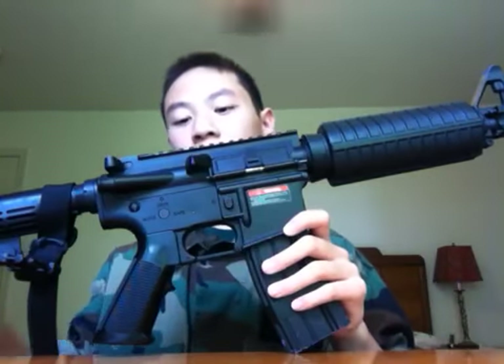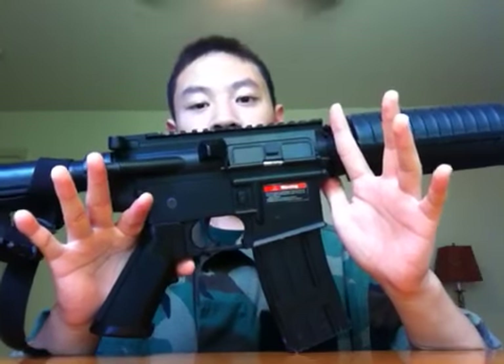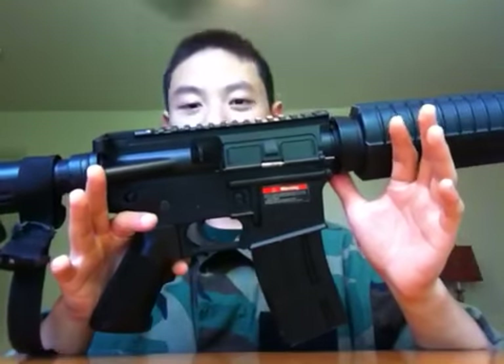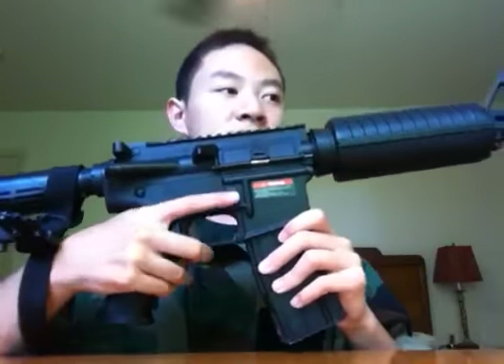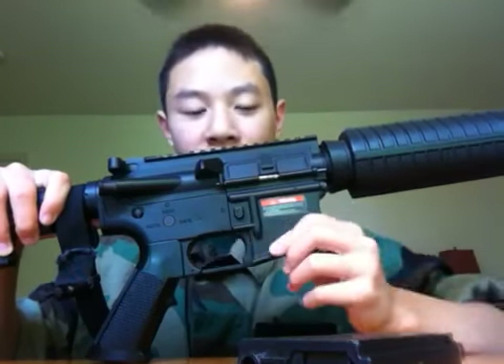It's a full metal gun and it's extremely heavy. I know for a fact this is heavier than Jason's G&P, but that's only because of the different build materials. This is mostly steel, but the steel they used is not that high quality from what I can tell when I looked at this gun.